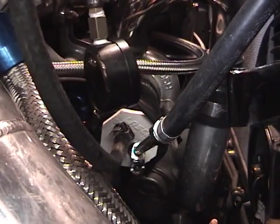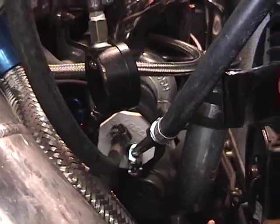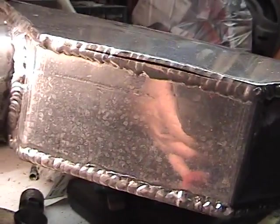Found it. The intercooler's got to come off. See that right there? Crack all the way along the weld on the end tank. Again. When you put air pressure on it, you can hear it. Wow, that's major. There's the hole. No intercooler.